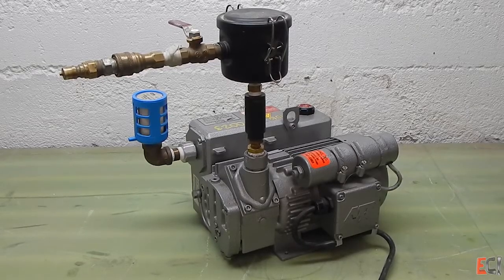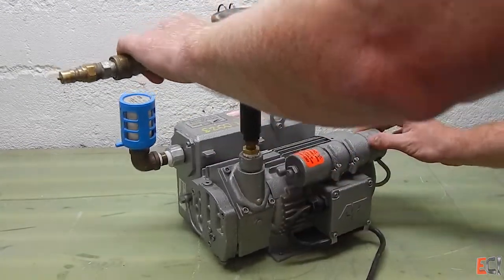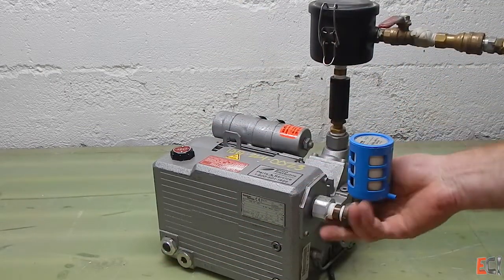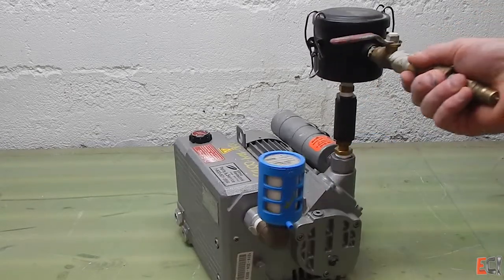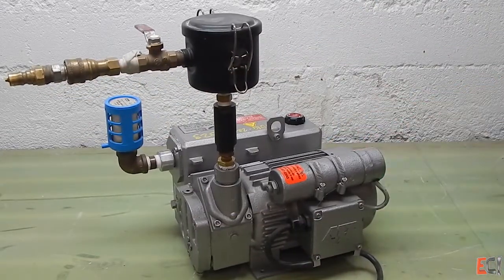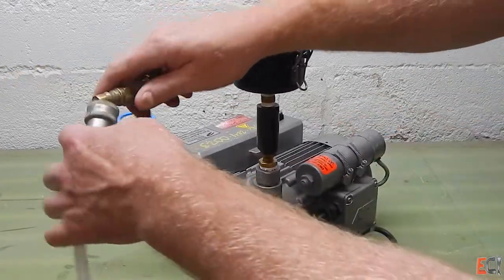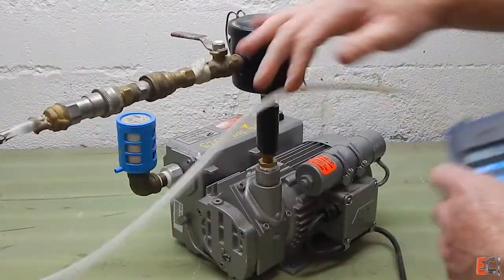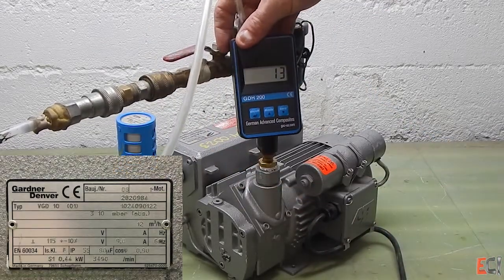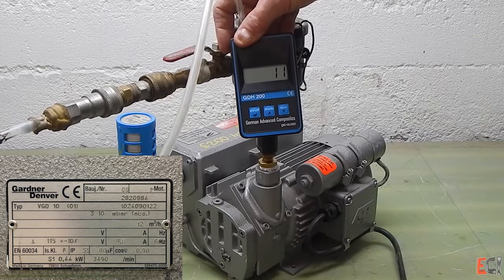This next pump is a Gardner Denver high-vacuum oil rotary vane pump as well. On the side it has a big rectangular oil filter, which filters out the oil mist from the exhaust, and this little blue filter does the same. This is a 110-volt pump, and it's nice for doing pre-preg or infusion — a very versatile little pump. It has a check valve and an inlet filter. Looking at this, it pulls pretty good vacuum, down around 12 millibar, which is well into the 29s inches of mercury.